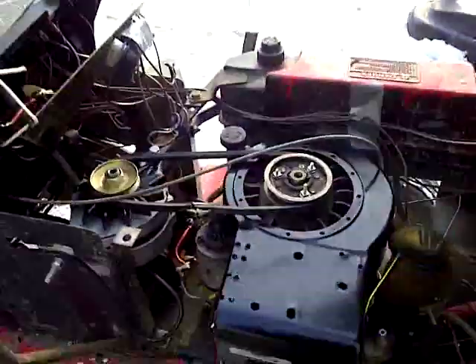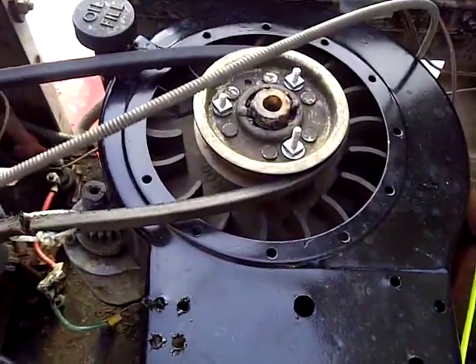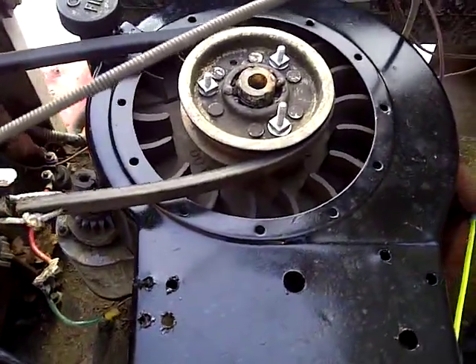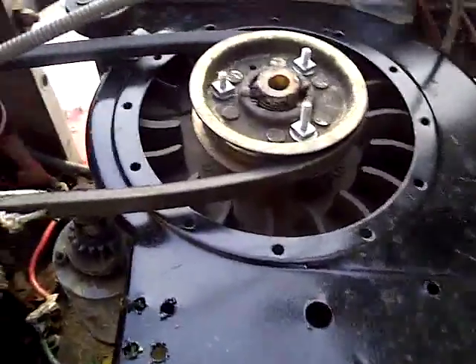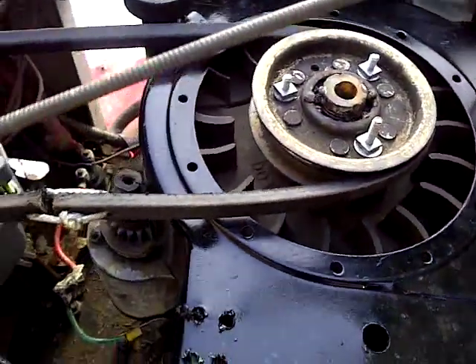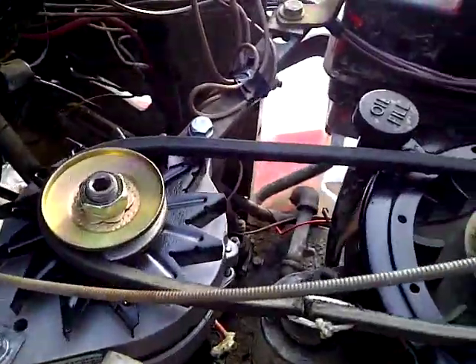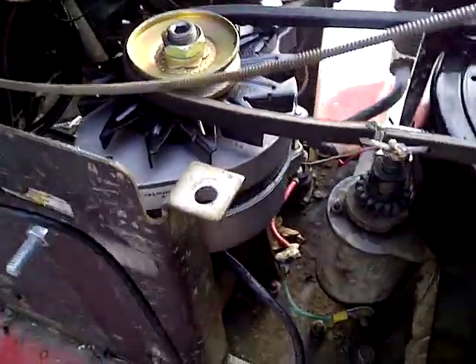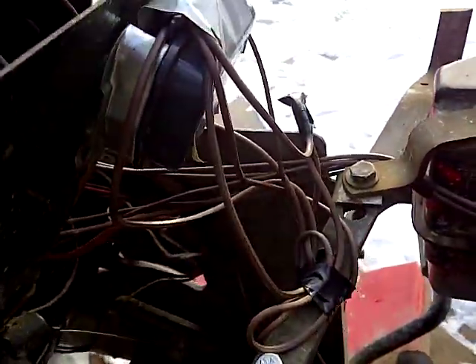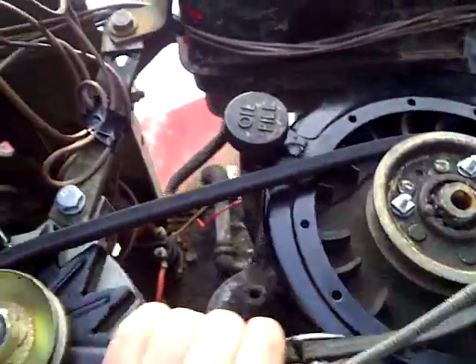What I did was I mounted a pulley on the engine — took the cover off, and there were three bolts I could pull a pulley into, drilled three holes, and made that. Then I went to the auto parts store and got an alternator, and I wired it up to the external regulator, and it runs on pulley drive.